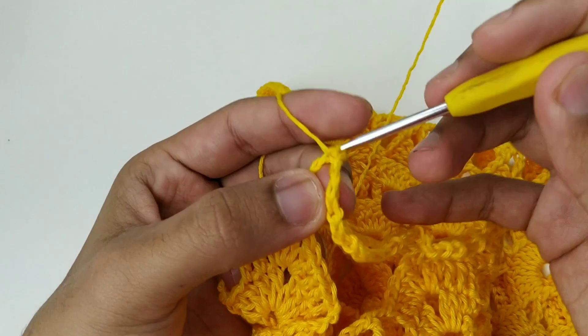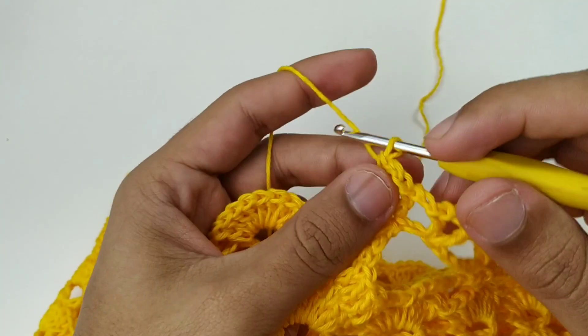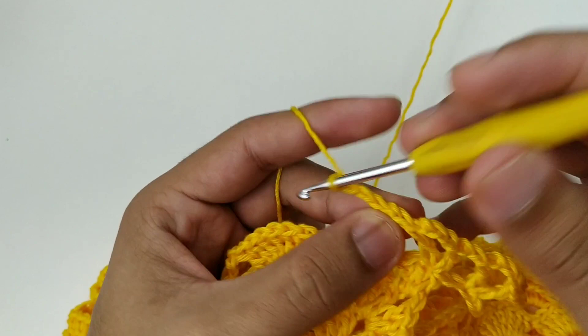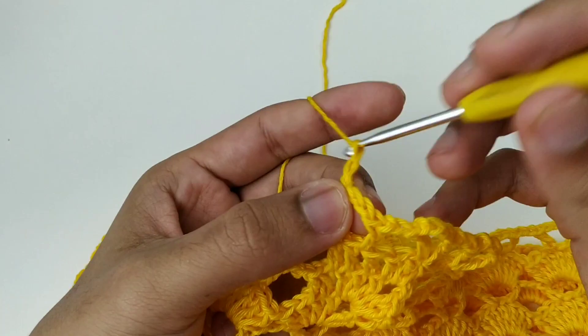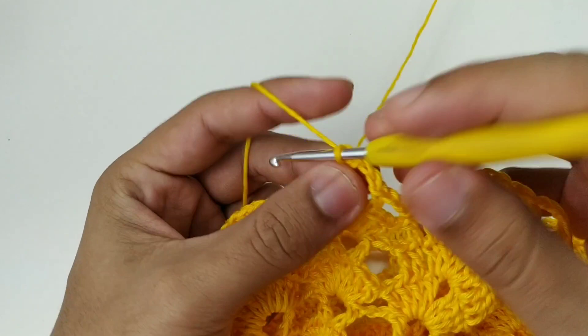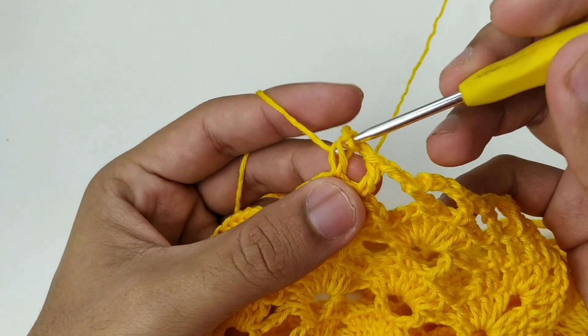Finalizei a carreira e já iniciei a próxima. Agora a gente trabalha em cima das correntes. Nós vamos dentro dessas três correntes — pulamos a primeira e na segunda fazemos cinco pontos altos na corrente do meio, que é a corrente número dois. Duas correntes, pulo o primeiro, vou na segunda corrente e faço cinco pontos altos. Nós vamos fazer assim por toda a carreira: cinco pontos altos na segunda correntinha do Vzinho.